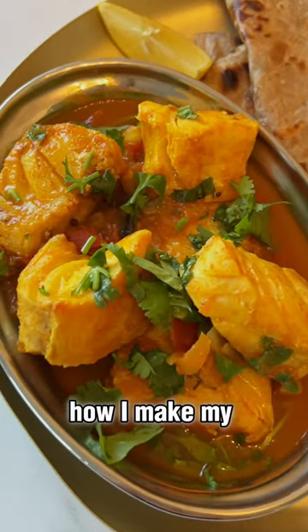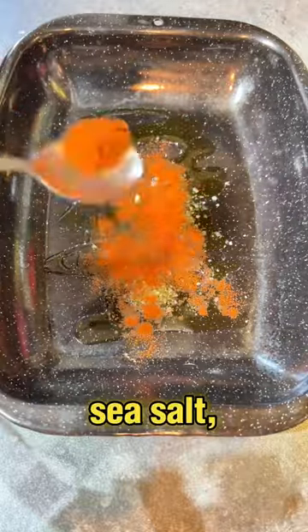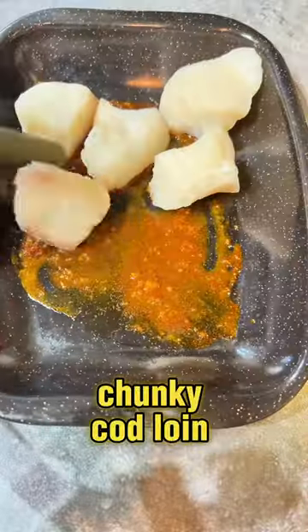Let me show you how I make my cod loin curry. To start off, I make a marinade of olive oil, sea salt, red chili powder, and turmeric powder, and then I marinate these beautiful chunky cod loin pieces for an hour.